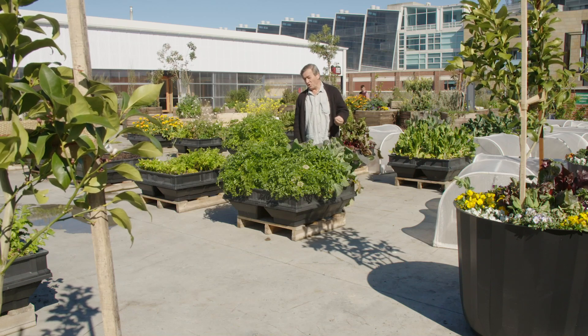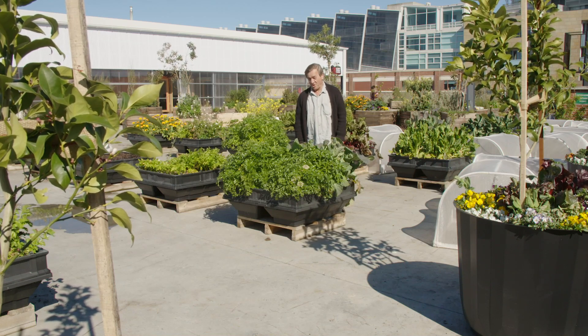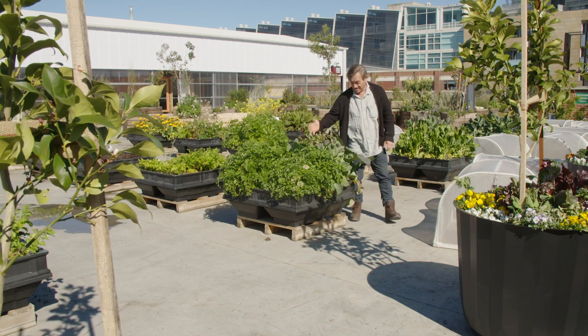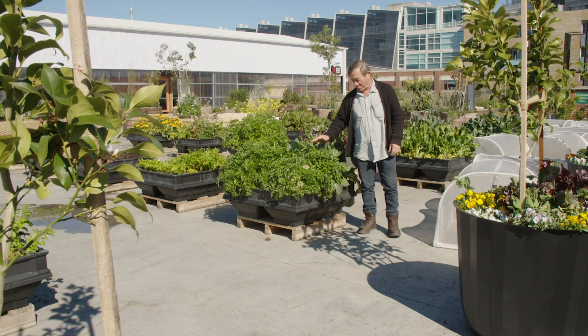G'day, I'm Angus Stewart, Doctor of the Dirt, Professor of the Potting Mix and resident horticulturist at VeggiePod, my favourite way of growing produce.